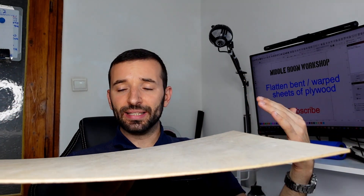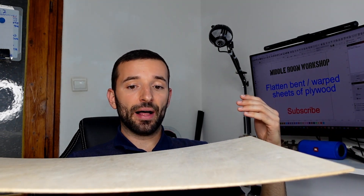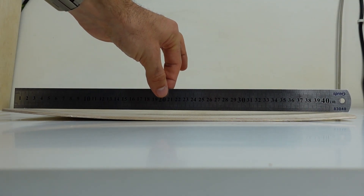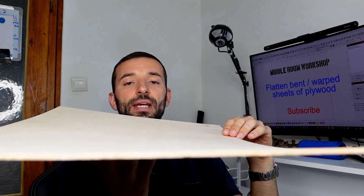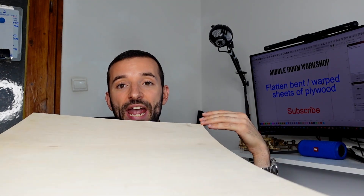The level of deformation can go even worse than this. The simplest case is a unidirectional deformation — like a simple curve if you look at the cross section. Sometimes you have multidirectional deformation or torsion across the sheet, and that is called warp. That is way worse.